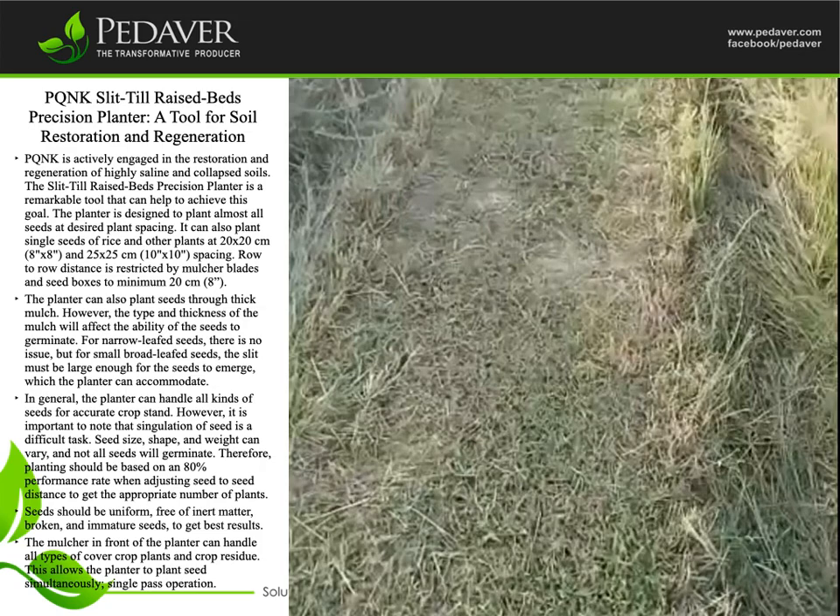In general, the planter can handle all kinds of seeds for accurate crop stand. However, it is important to note that singulation of seed is a difficult task. Seed size, shape, and weight can vary, and not all seeds will germinate. Therefore, planting should be based on an 80% performance rate when adjusting seed-to-seed distance to get the appropriate number of plants.